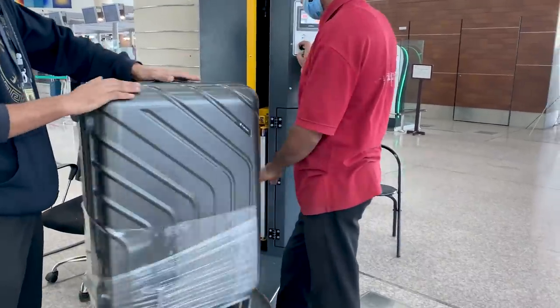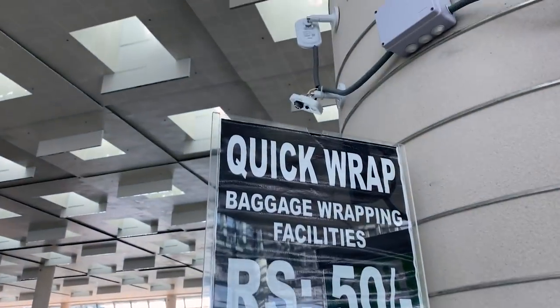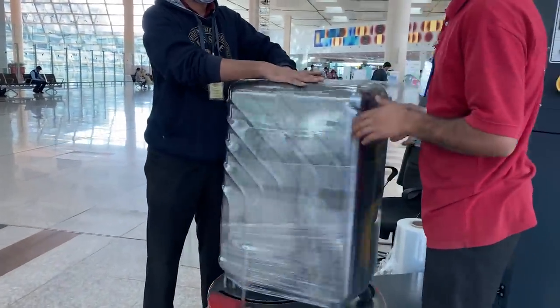In the domestic terminal, you can do plastic wrapping for only 50 rupees. That's about 30 US cents, or 1 UAE dirham. So that's very affordable, and this is the best of Pakistan.